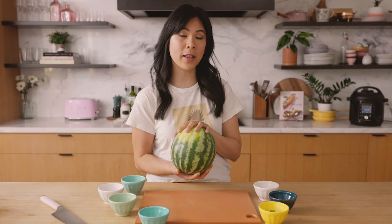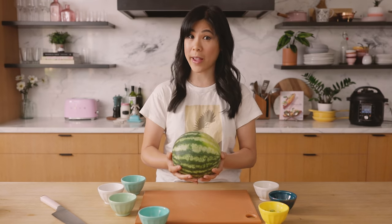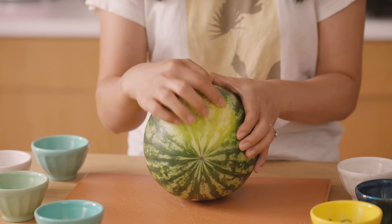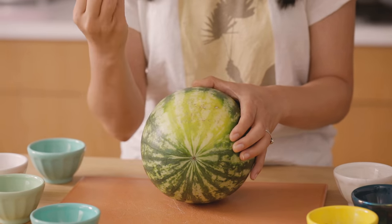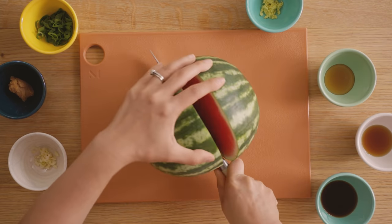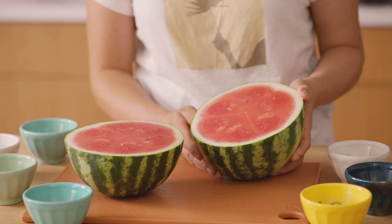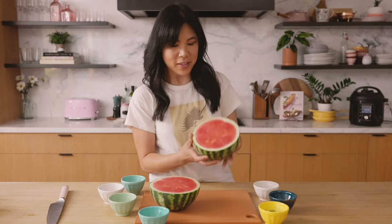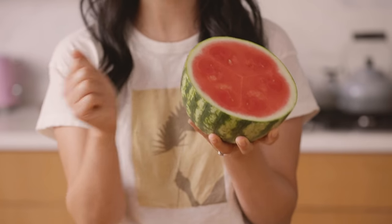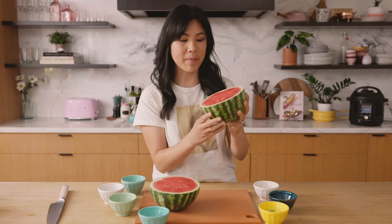I don't know if you guys know how to pick out a watermelon. The perfect watermelon should feel a lot heavier than its size. This one, even though it looks really small, it's quite heavy, and I always look for ones with a sun spot where it's nice and concentrated yellow. That's where all the sugars kind of develop, so this one is gonna be good.